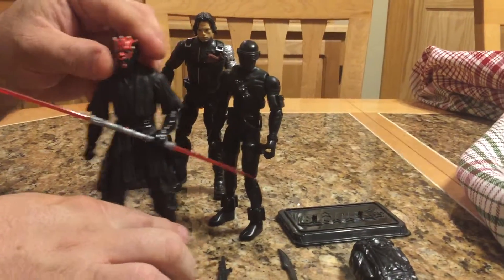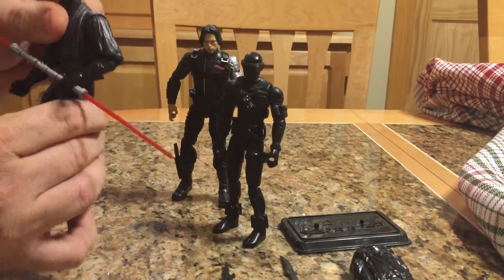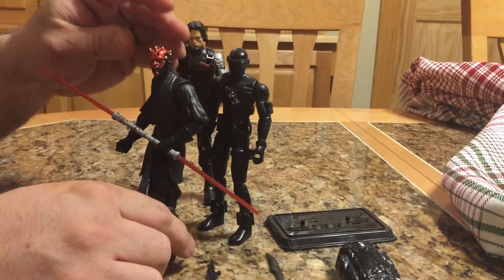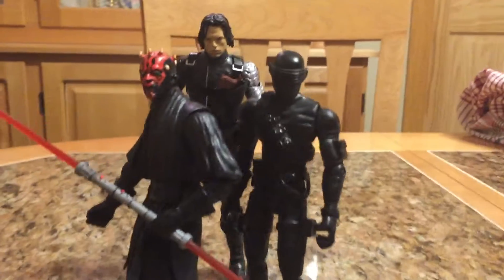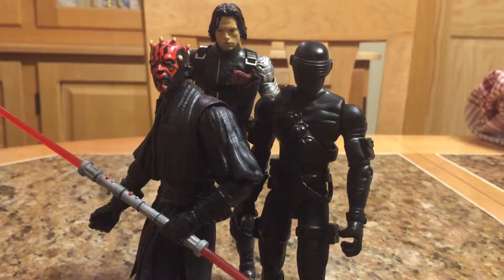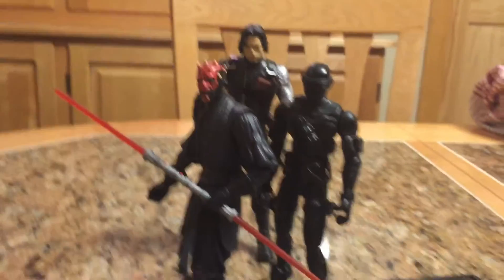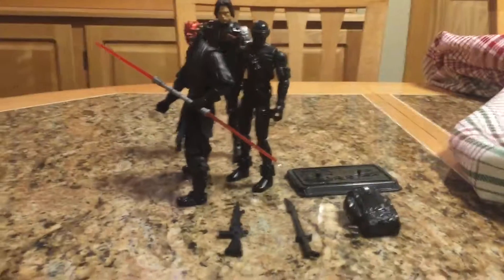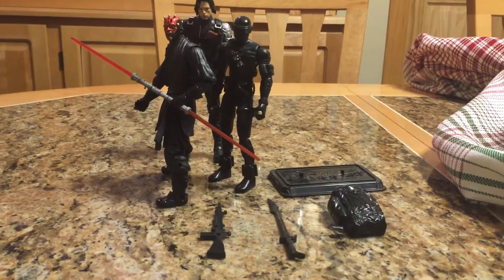Speaking of Ray Park, I found Darth Maul, and you can see they're much closer in height, which is kind of neat. I had actually gone to check out a Black Series figure just to see the height difference, and Darth Maul completely by chance happened to be the figure I found. So I thought, yeah, I'm gonna stay with that since they're the same actor in the G.I. Joe movie and in Star Wars.